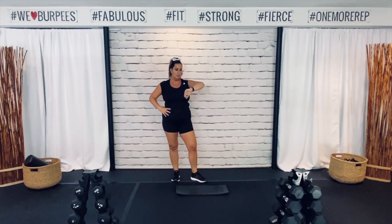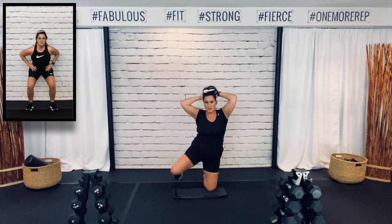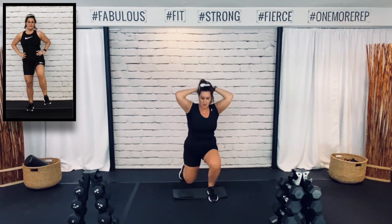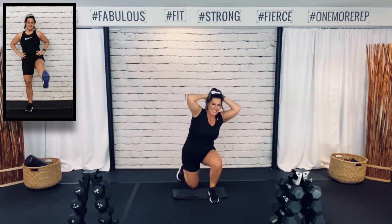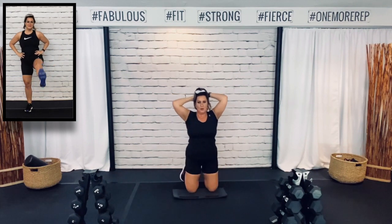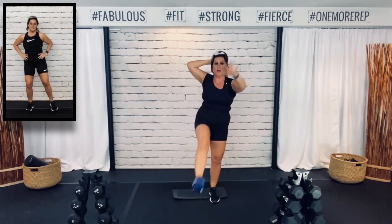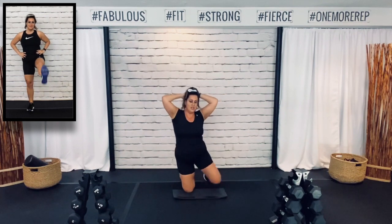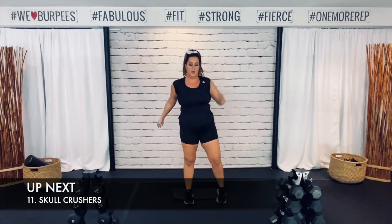Three, two, one — high intensity. This one gets your heart rate up. Three, two, one. Alright, here we go — high intensity.